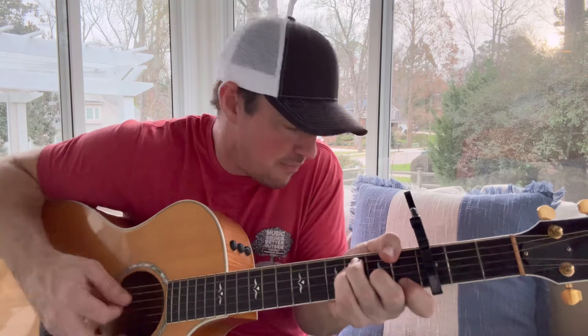Whiskey for my men, F... C. Beer for my horses — C. Whiskey for my men, beer for my horses. So I said it's a four chord song, but if you just kind of muffle the F...